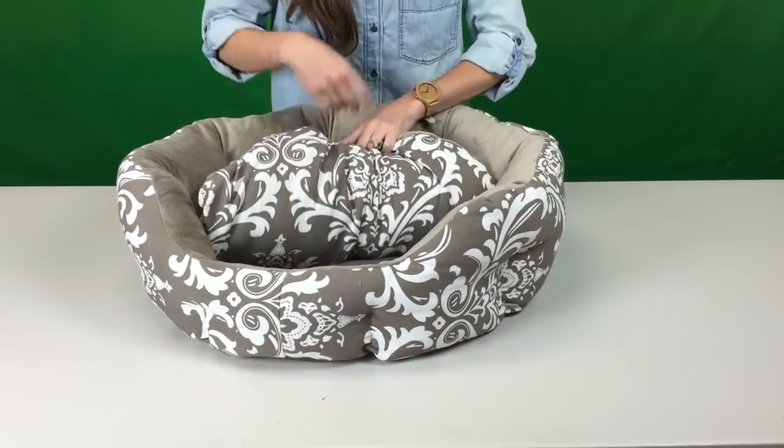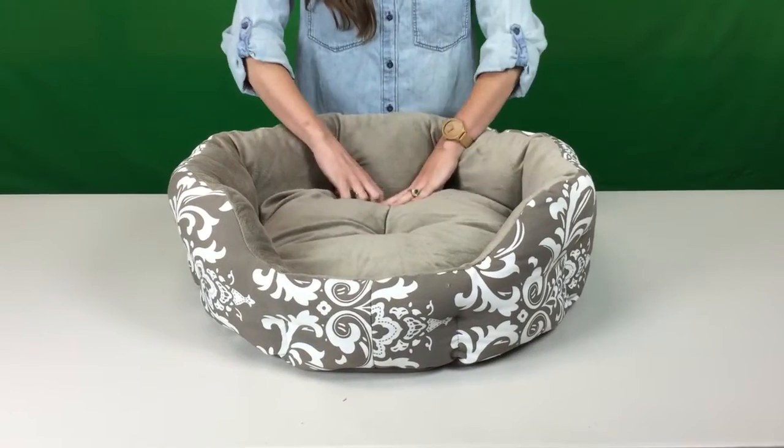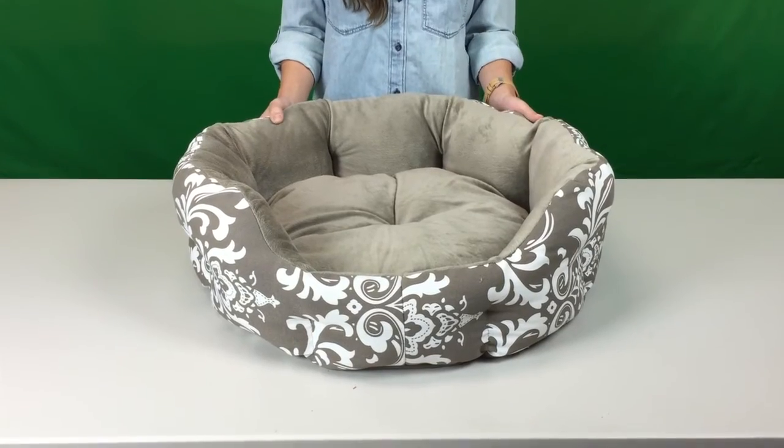One side has a canvas fabric for staying cool and the other side is a soft microplush for keeping warm. This bed is safe to machine wash and dry.